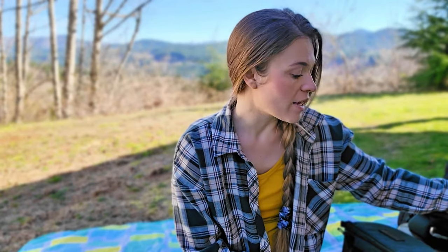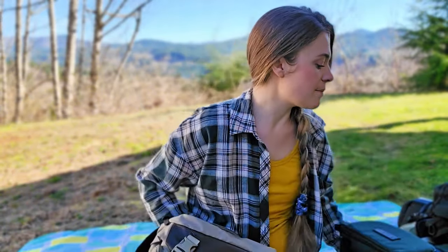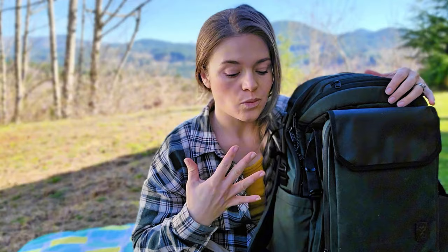Hi, I'm Cassidy and I am a baby-wearing educator, but I also talk about all things motherhood. I got a request to do a comparison between the No Reception Club getaway bag and the Milk X Whiskey diaper bag slash adventure bag. So I'm going to go into the pros and cons of each, where I think they shine.